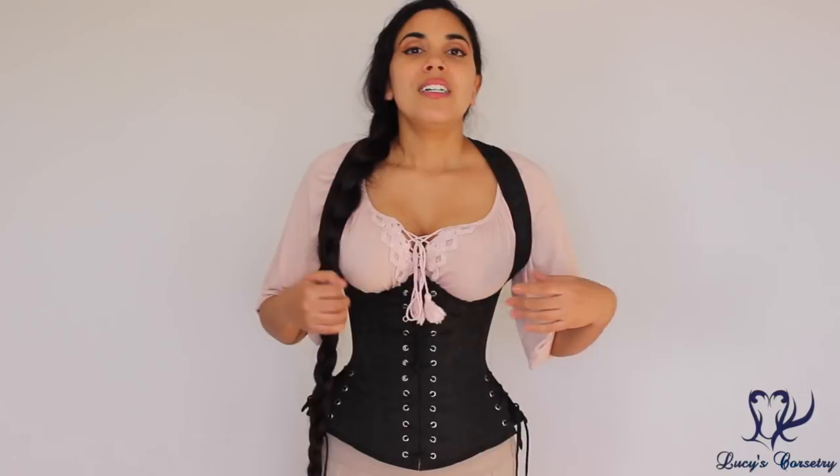This concludes my review of the Buxom Bodice by Pirate Fashions. I hope you enjoyed this video and learned something new. If you did, please remember to click the like button down there as it helps support this channel. If you have any comments or questions about this corset or Pirate Fashions in general, feel free to leave a comment below, or if you have this corset let us know what you think about it as well. Thank you so much for watching, and I'll see you all in the next video. Bye!